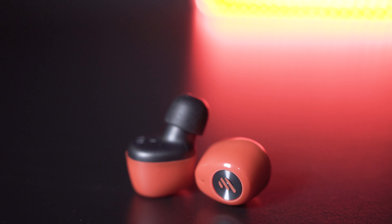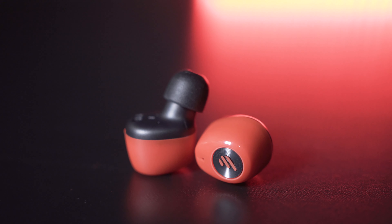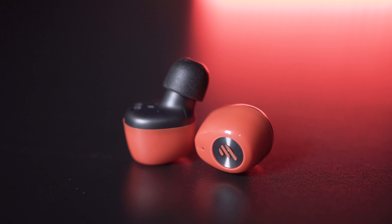These earbuds use an 8mm neodymium dynamic driver and Bluetooth 5.0 for connectivity, so there is near-zero lag and line-of-sight stability up to 10 meters.